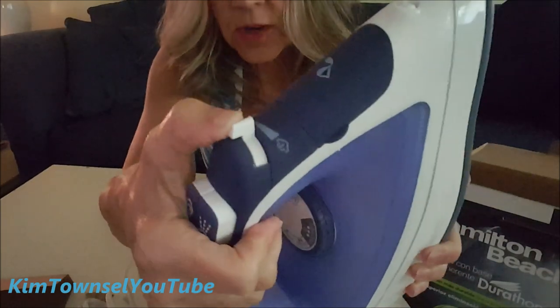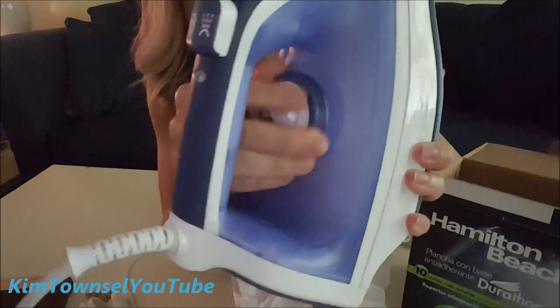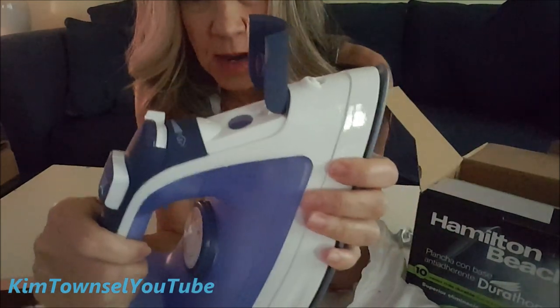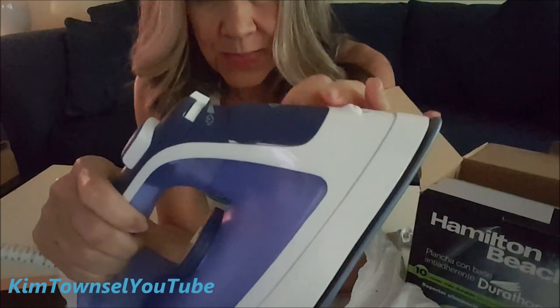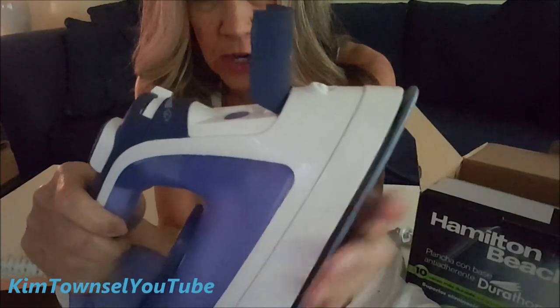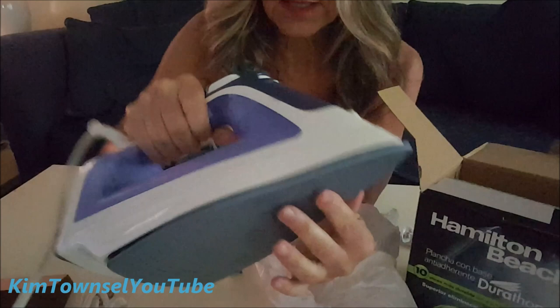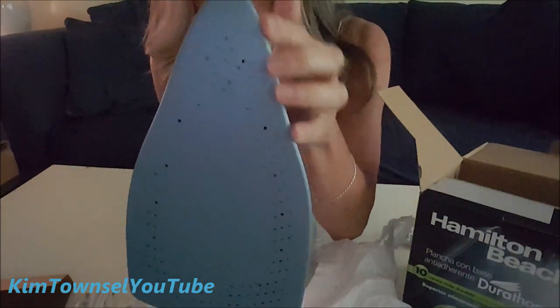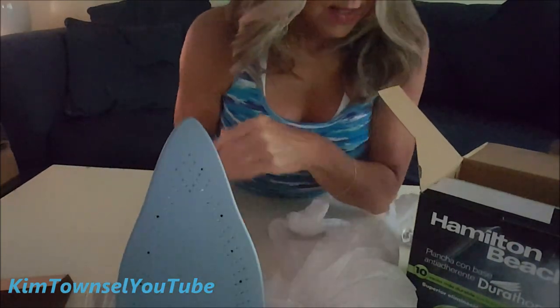It has settings for how much steam you want, and of course a dial for temperature control like most irons. Another feature I really like is the flip-top for the water hole — some irons I looked at would be really hard to fill. This one is also very ergonomically balanced, moves well, and has a slender edge so you can get into narrow places, which is great for me.